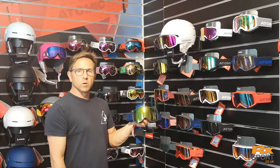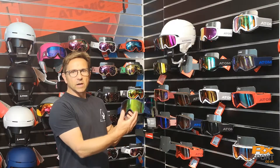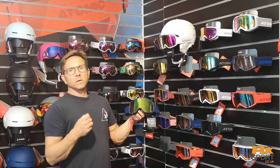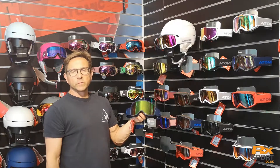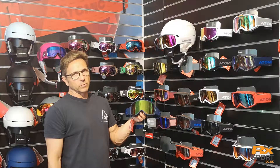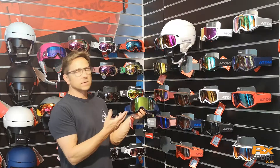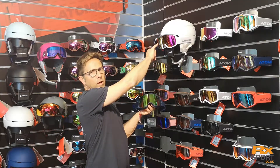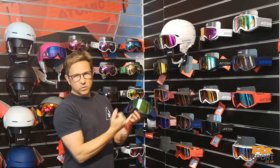The Atomic Revent range of goggles uses our oversized cylindrical frame with more of a retro feel. The Revent has been one of our most successful frames in the range for a couple of years. This season we've added some new lens colors, with this new pink lens here on the white helmet and also this new green lens.